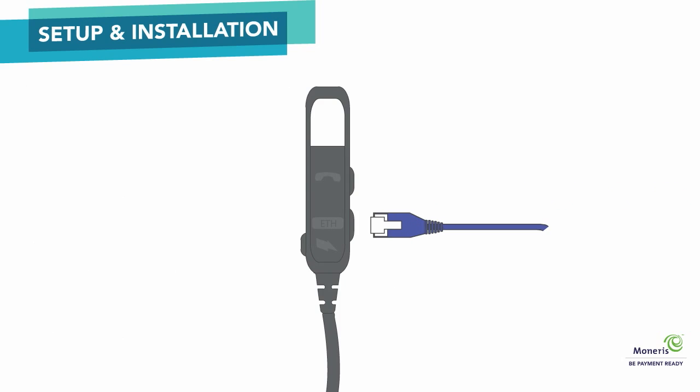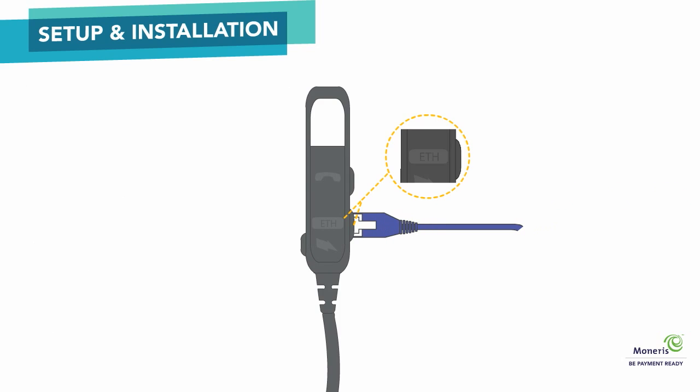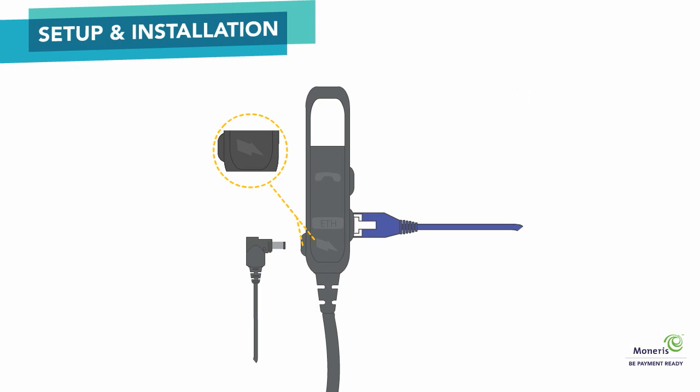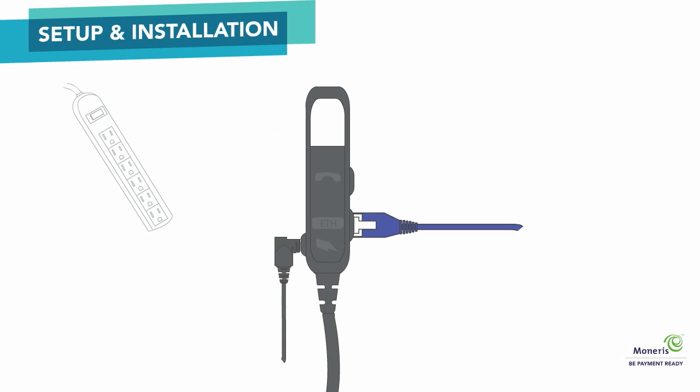Start by inserting one end of the Ethernet cable into the ETH port on the magic box. The magic box is located on the end of the all-in-one connection cable. Insert the other end of the Ethernet cable into an Ethernet wall jack or into your router. Next, plug one end of the power cable into the magic box's circular port, which is labeled with the power symbol. Plug the other end of the power cable into a power source.